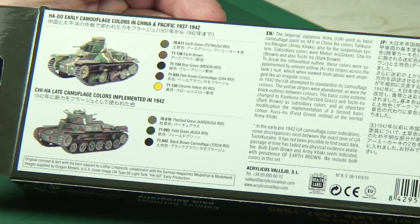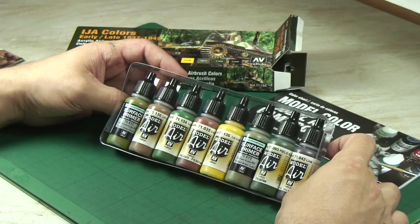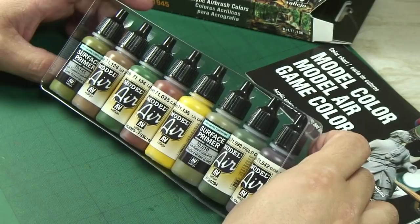Let's take a look inside. So you've got two primers and the rest are from the Model Air range, as opposed to their Model Color paints. These are specifically designed and are ready for airbrushing.